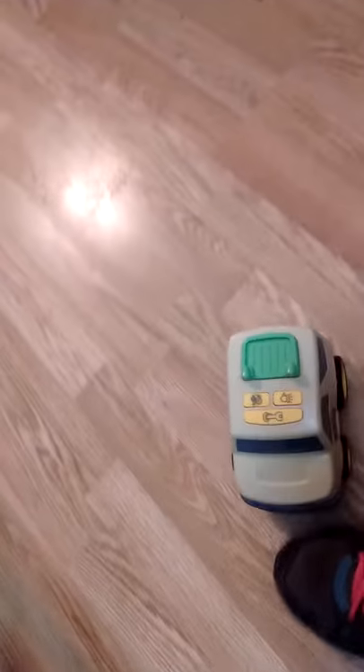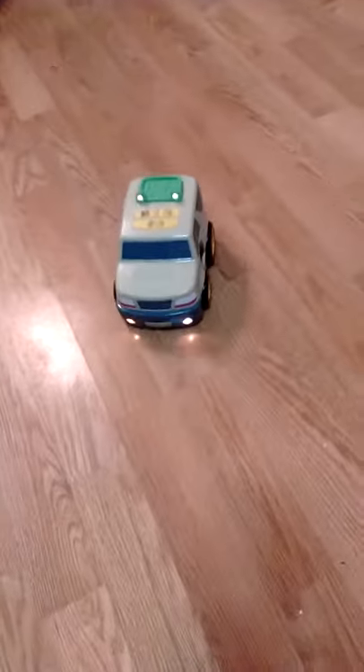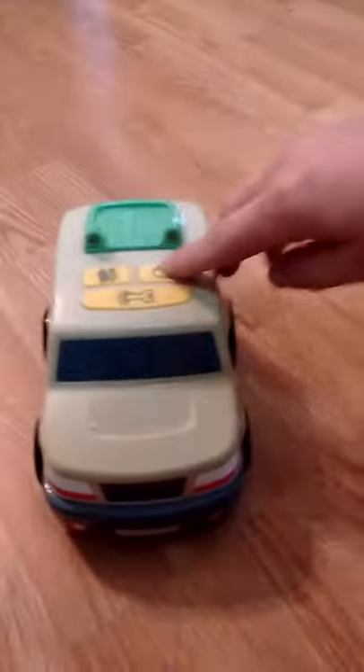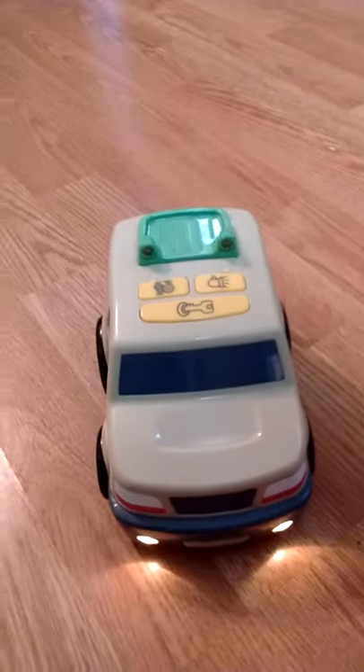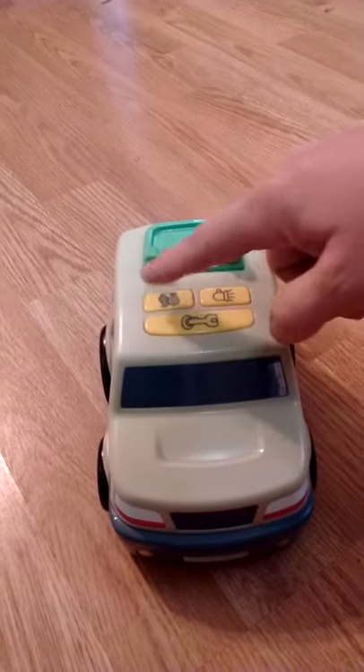It's pretty cool because you just roll it down and it works. Or you can do something like pop the hood, rev the engine.